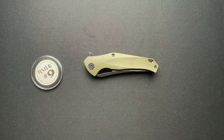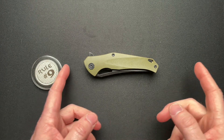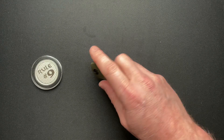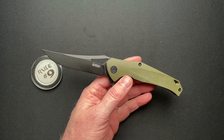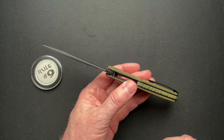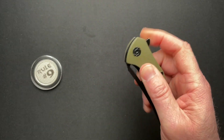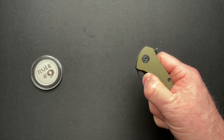Alright, let's dive into this Kubey, which is the KU-151. This is not one of the ones he let me keep — this is one he wants back. So this is four and seven eighths inch closed, eight and three eighths overall, 3.62 inch blade, 3.5 cutting edge. It is D2 steel, 0.156 thick, overall thickness is 0.571. It does run on ceramic bearings as all the Kubeys do — not super drop shut, but just because it's on bearings it does not mean it's going to drop shut. And it weighs in at 4.2 ounces.